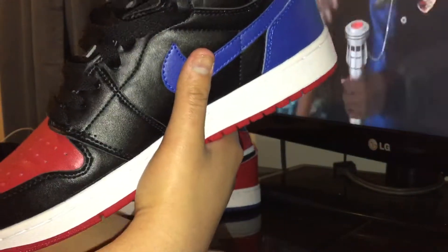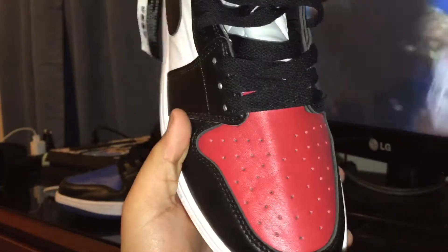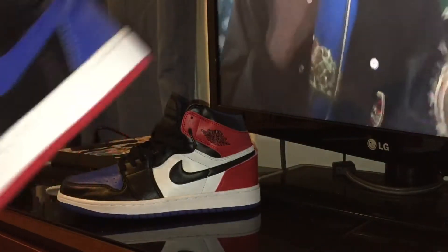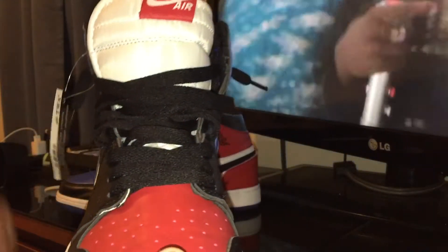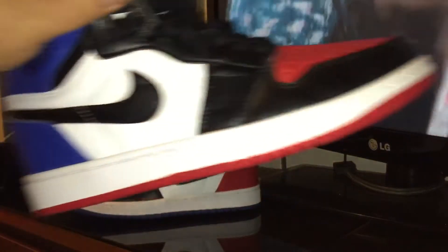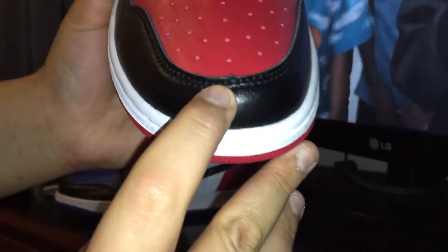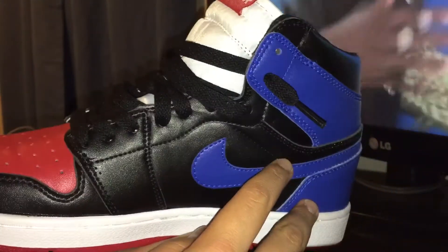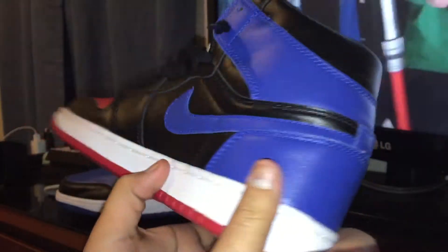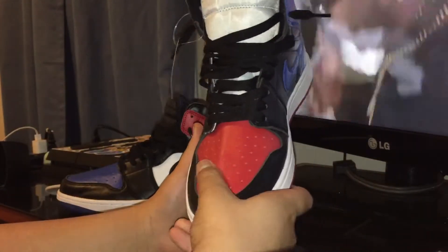Let's move to the other sneaker. The other sneaker, man, this one was creased like crazy on the toe box — I'm not sure if you guys can see that. Pretty dope though, not going to lie. For 42 bucks, it's actually not a bad cop. There are more creases on this side of the leather. Got another widow peak on the toe box here, and two more widow peaks on the back. A couple of stitching flaws around the sneaker overall.